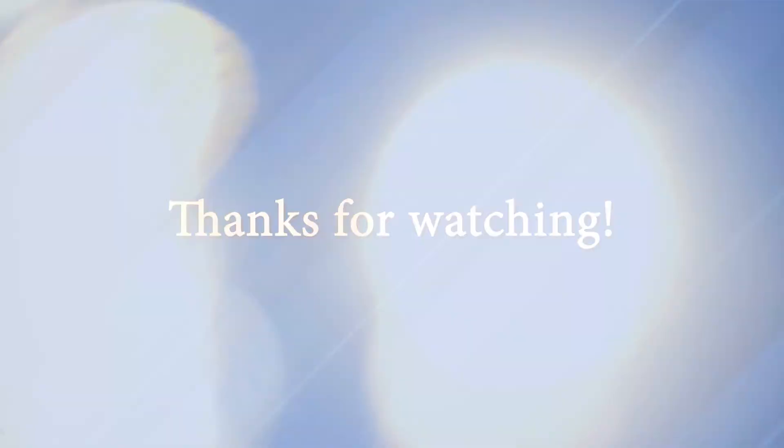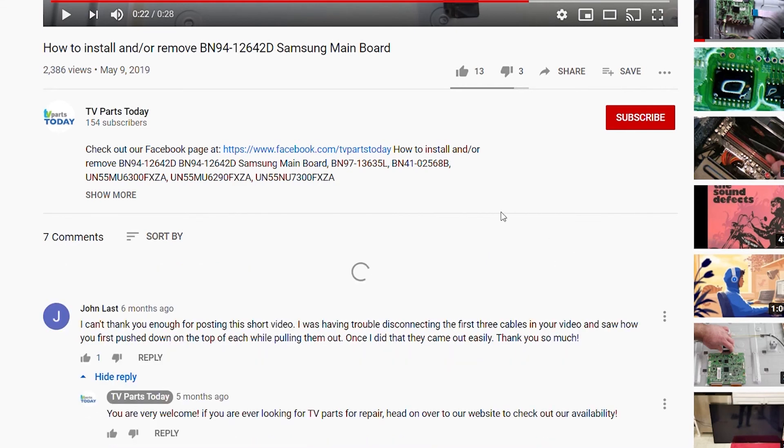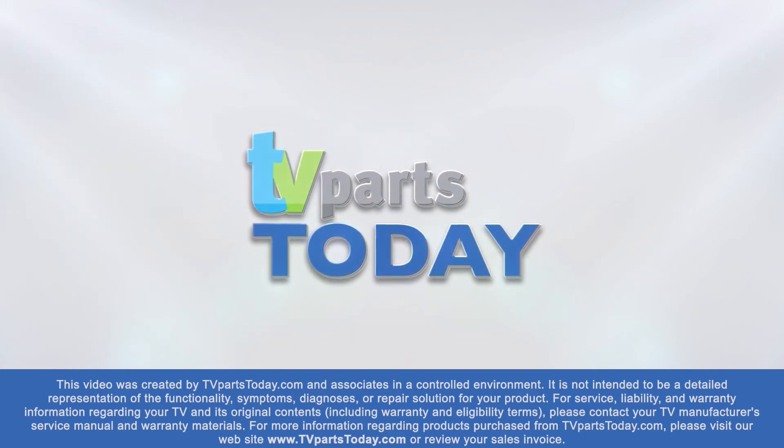And there we have it — another pretty simple removal video. As always, be sure to like, comment, and subscribe. If you do subscribe to our channel, your first order will qualify for 20% off. If you have a question regarding your TV repair, post a comment and we'll try to help. Don't forget you can help us and stay up to date by subscribing, liking, and sharing our content. Also check us out on Facebook for exclusive promo codes.